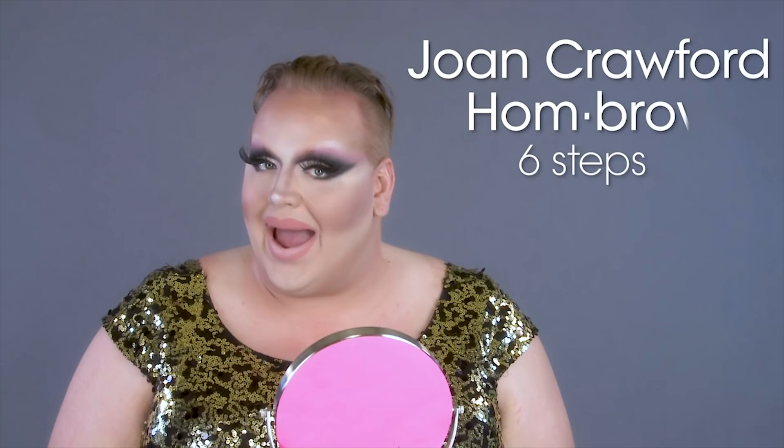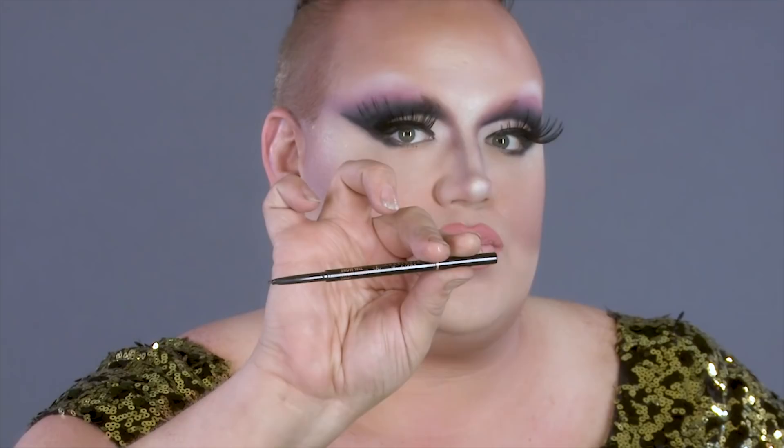There are six steps to achieving the Joan Crawford ombre. Don't with me, fellas! Alright, now the first step — I'm going to be using my Anastasia Brow Wiz pencil and we are going to do the Etch-a-Sketch.